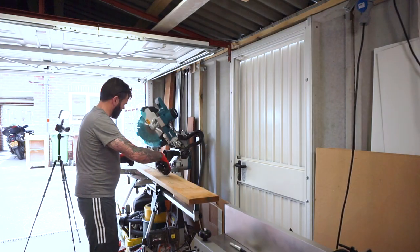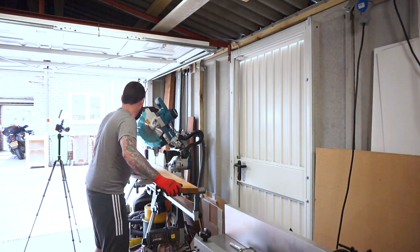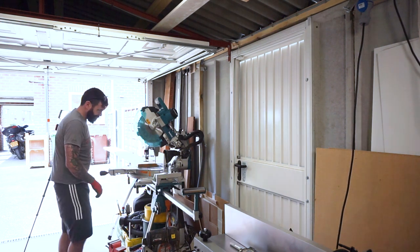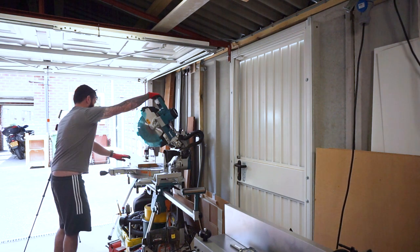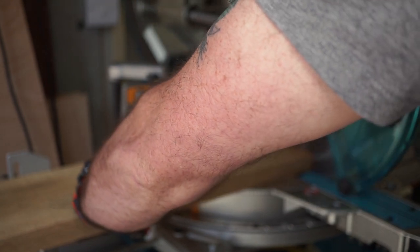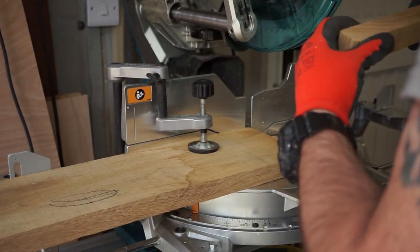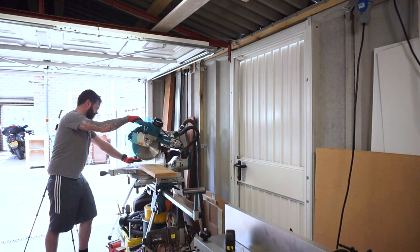Starting off as I do on pretty much every project, I'm going to cut my timber to rough length. The bookcases are just IKEA Billy bookcases in the oak finish, and the timber I'm using is European oak — about five cubic feet, which is quite expensive these days, a good few hundred pounds. This mitre saw is a new Makita mitre saw that I'll be doing a review of at some point in the future.